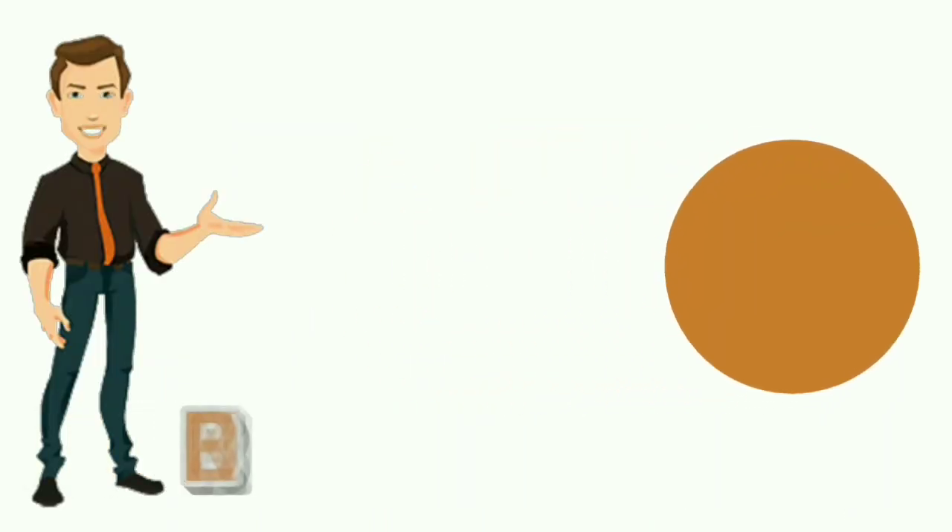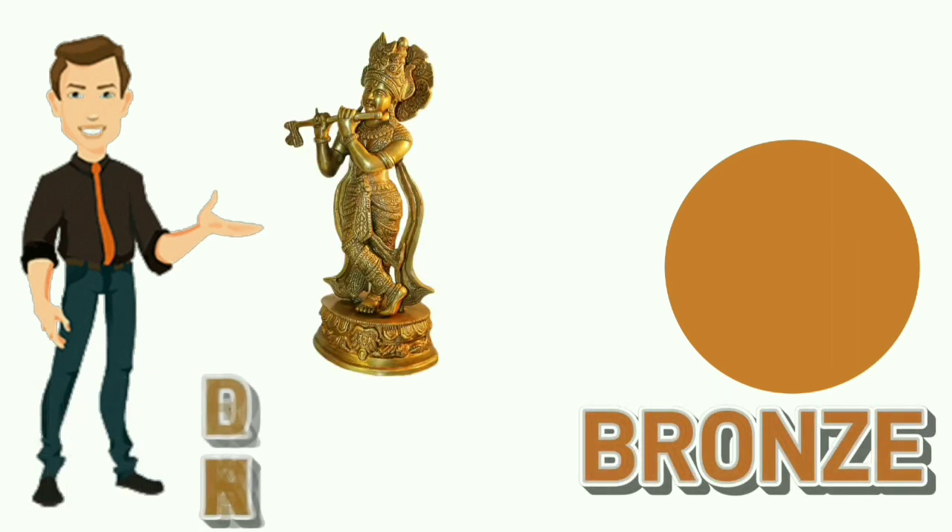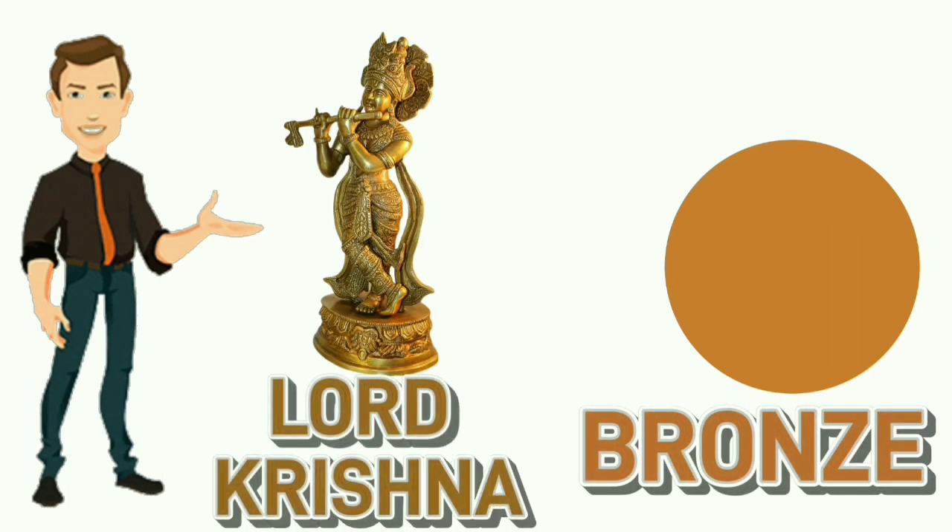Bronze. B-R-O-N-Z-E. Bronze. Colour of statue is bronze.